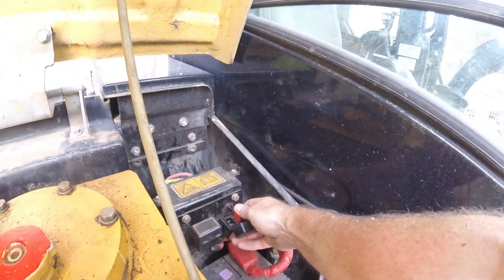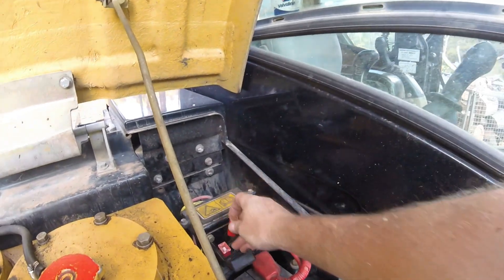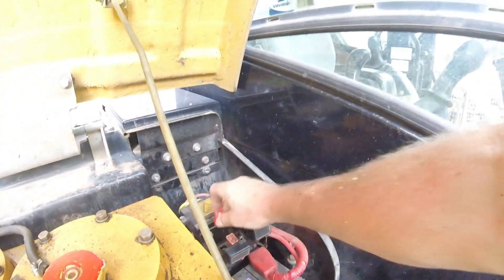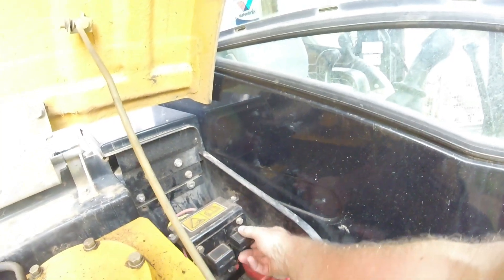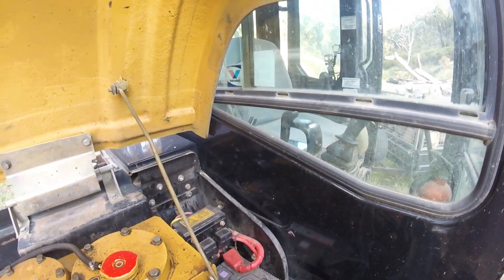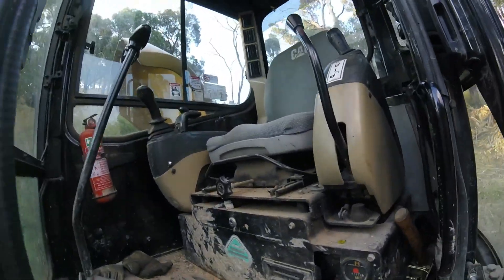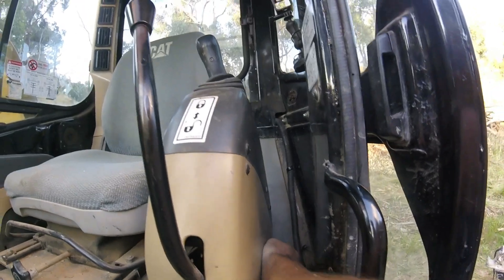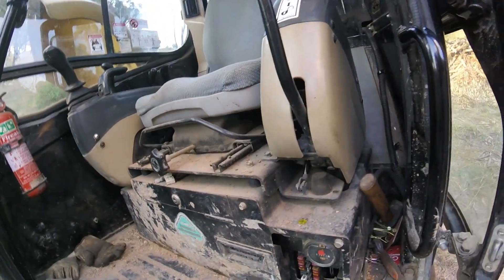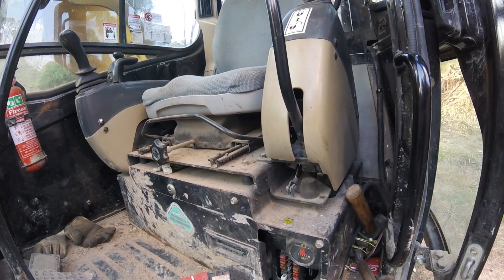The main fuses look okay. I've watched another YouTube video which showed that when you pull all of this off — sort of behind this grille panel, down low in that corner — you can actually get to the starter motor. So you've got to pull all of this out first.